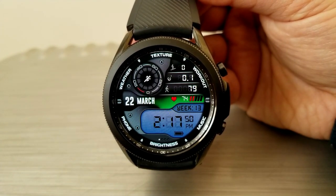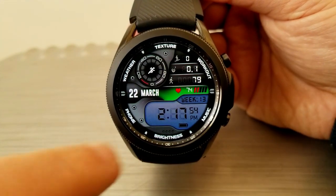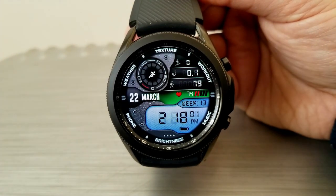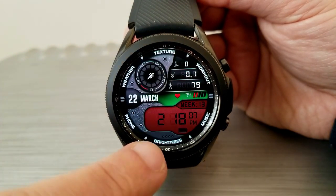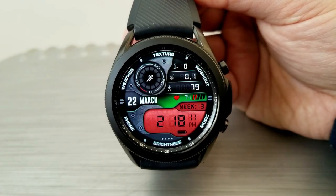You get seven textures for your display frame to the left, and you get even more functionality in the form of adjusting the brightness for your LED panel. So you get lots of opportunity to customize the look and feel of the watch face to your own personal tastes. Lastly, this one comes with four shortcuts around the bezel to your workout, weather, phone, and music apps, as well as a lovely blue-themed AOD mode.